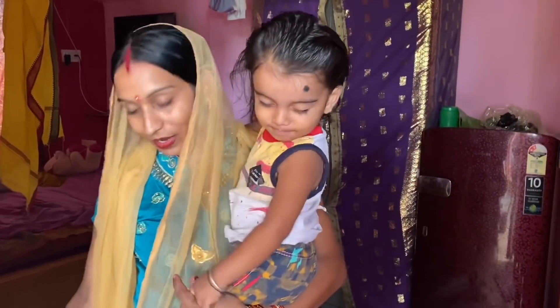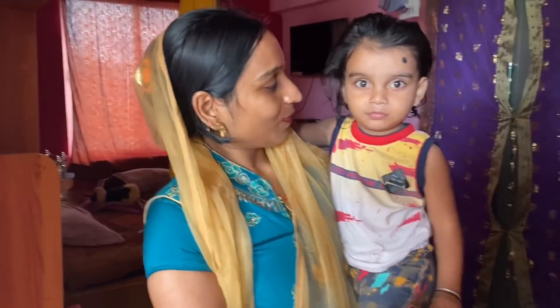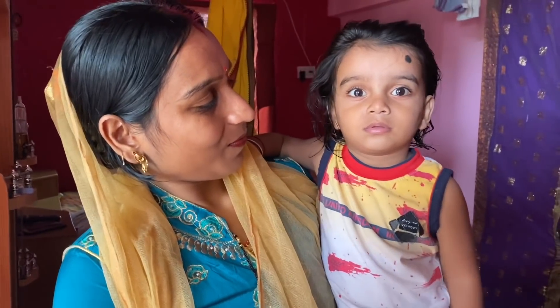Shana, where are you going? Where are you going, baby? Your dad has it. Who will do it? No.